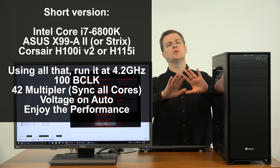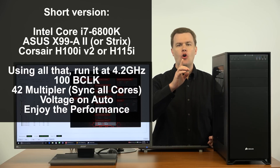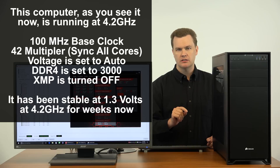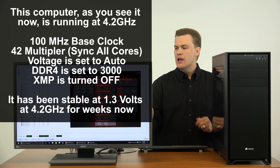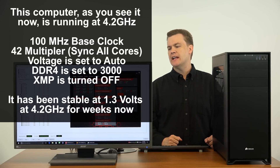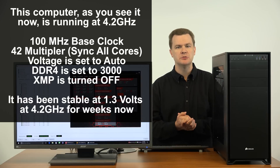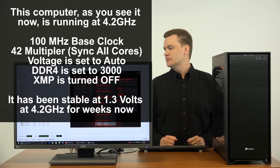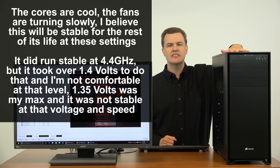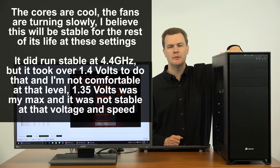But before that, in case you just want the answer: here's what I'm going to do, and all future videos on this computer will be at these settings. I am running at 4.2 gigahertz at 1.3 volts. This stress test has been running for over an hour and 40 minutes, and the CPU's average temp in AIDA64 is 58.8 degrees. That's not hot — that is a very reasonable temperature. My fans are running at 840 RPM. The heat coming out of the top of the case — I have the radiator exhausting upward — is very minor.